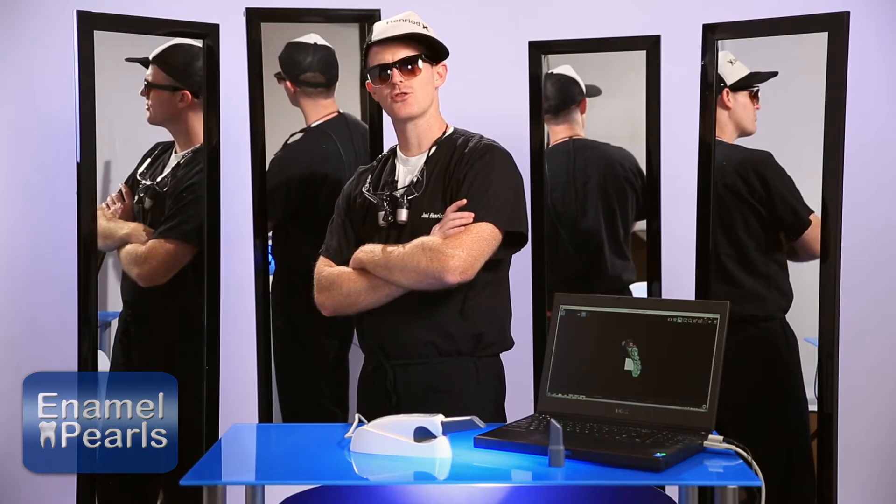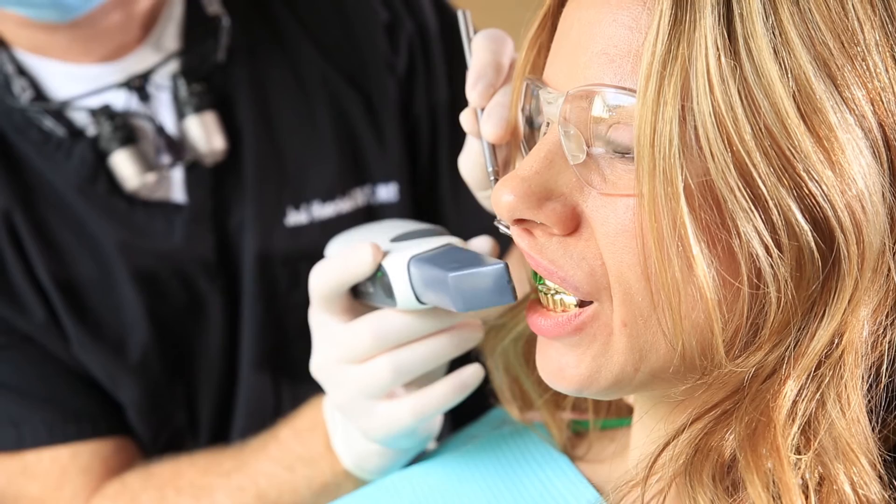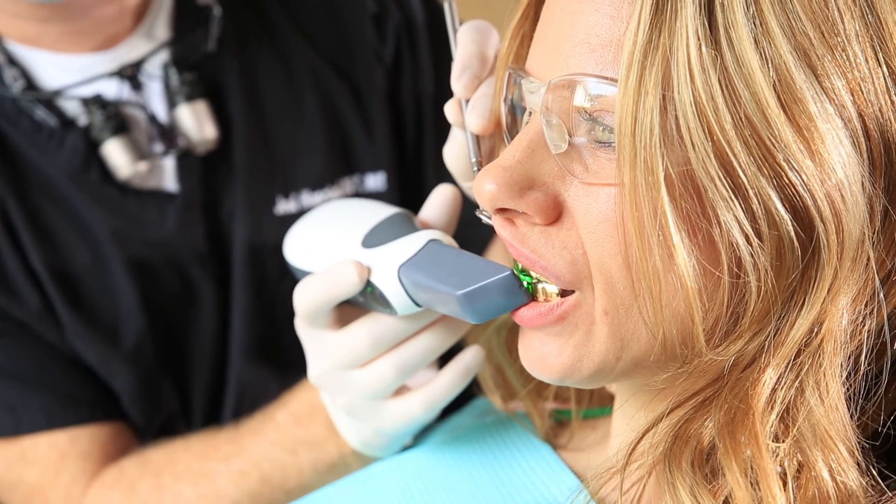Luckily, there are a few things you can do to better scan shiny surfaces. I'm going to share three tips. Number one: the best tip for scanning reflective surfaces is to angle the Trios 3500 so that light does not go straight back into the tip.